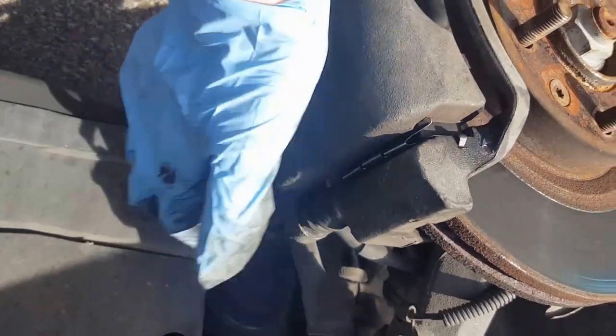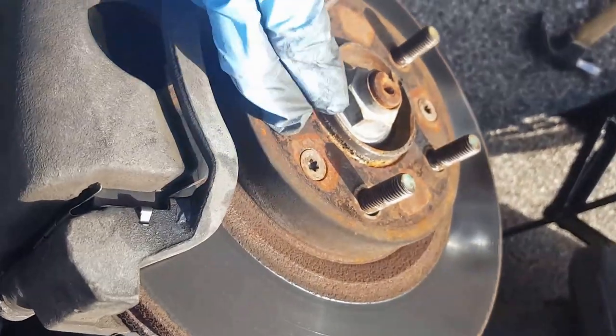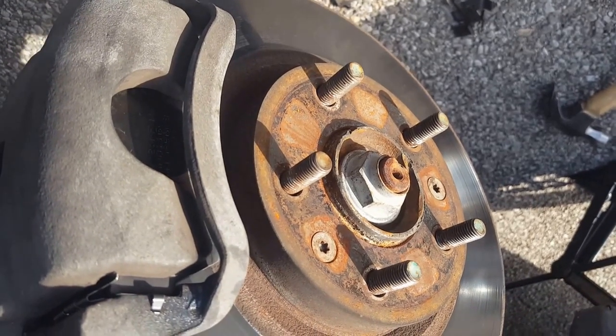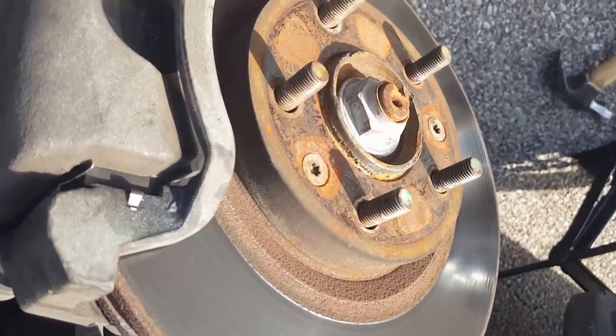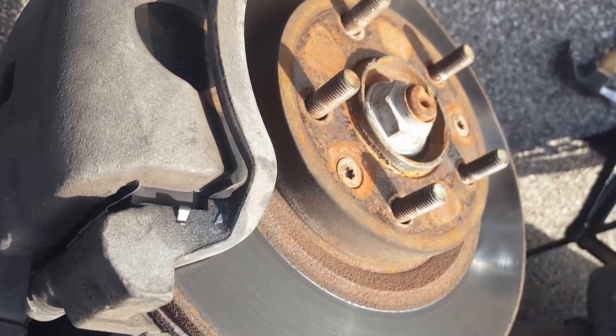After that, you're good to go. Make sure everything is up and out of the way. Go ahead and put your wheel back on, put the lug nuts on, and tighten them to spec. Get your wheel back on and then pump the brakes a couple of times without starting the car until the pedal feels firm.